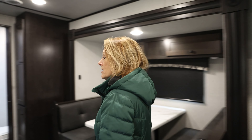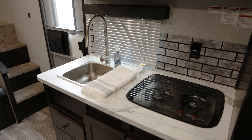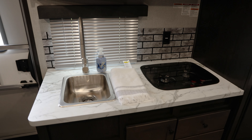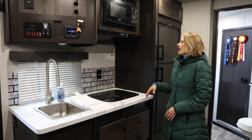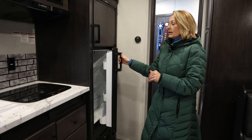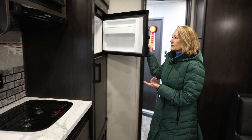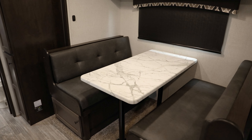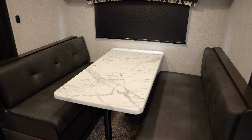Moving into our kitchen — full service kitchen. This is a recessed stove. We also have a drop in, which happens to be an upgrade. Your microwave, a really great size refrigerator so you can keep all of your food right at your fingertips. Nice freezer. You have a full dinette — you can feed your family in here when you can't make it outside for the campfire.